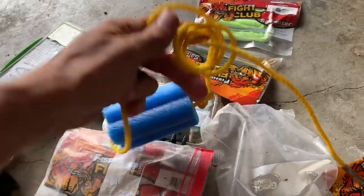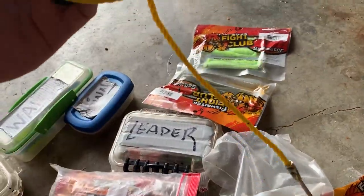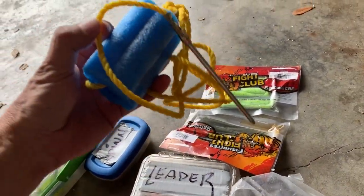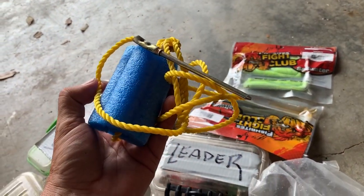Last but not least, I go to Walmart and get these two-dollar stringers. They're pierce stringers — long ones. I cut them really short, put a loop in them, add a piece of pool noodle, and then I just hook that on the side of the kayak and drag some fish behind there.